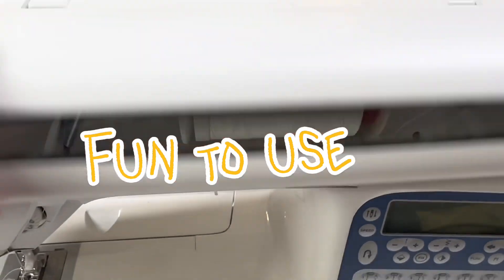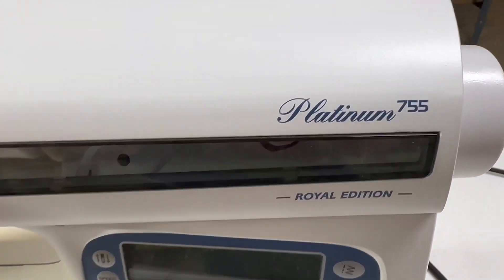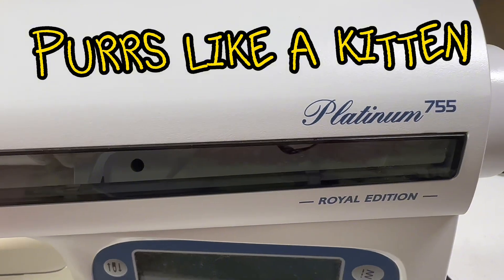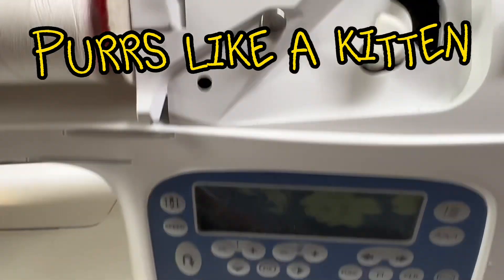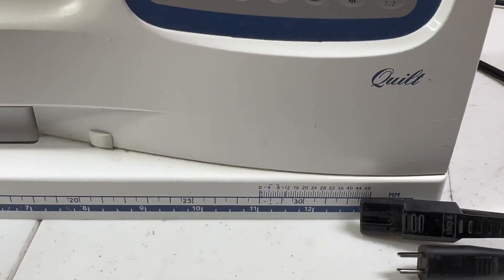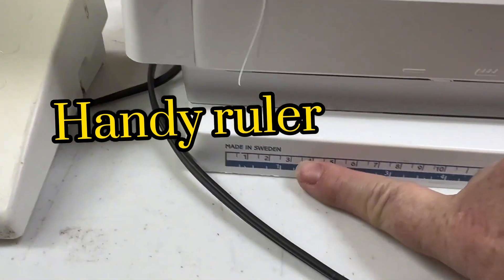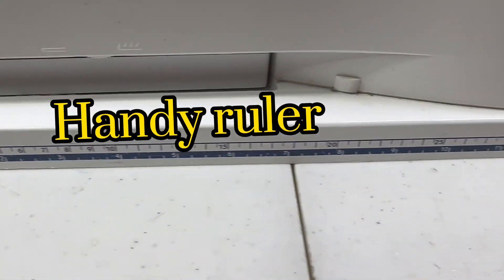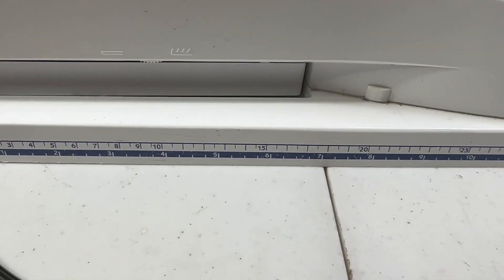This is the Husqvarna Viking Platinum Edition 755 Royal Edition. It is about 12 or 13 years old, and I want to say I paid about $1,100 for it. I have not looked up to see how much they cost now. They've got a nice handy dandy ruler down here both in metric as well as in inches.